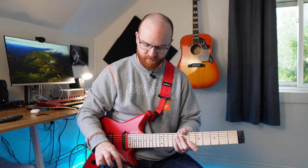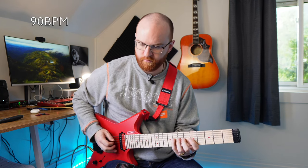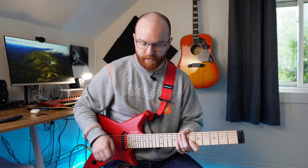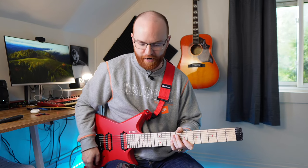If I'm playing a 16th note exercise, and I can play it comfortably — I'm in time, it's clean, it feels good — that's definitely not my max speed, because I'm not really pushing myself. I can keep going faster. For the sake of the video, I'm going to go in larger increments than I would suggest when practicing.